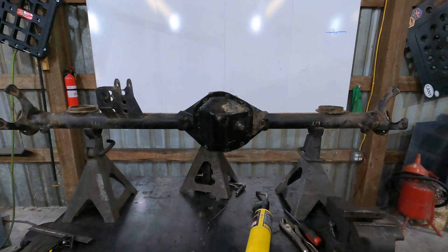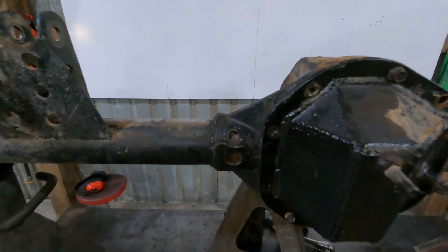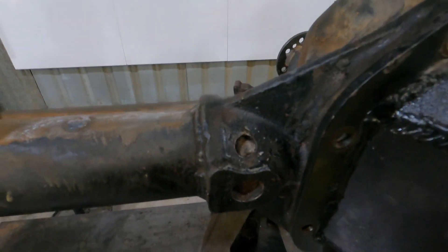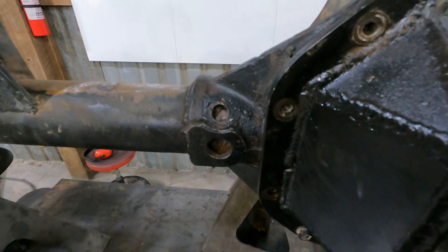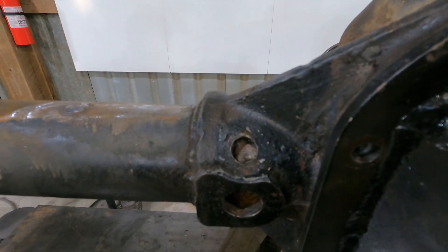We've got the axle pulled out of the Truggy and up on the workbench. Right now I'm cleaning out these old plug welds, trying to burn out all the oil and clean out all the paint so I can die-grind those out and re-weld them. I'm also plugging the old breather hole and cleaning up the top of the axle, getting ready for the truss that's coming later.